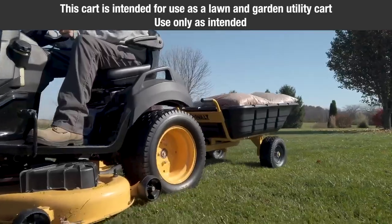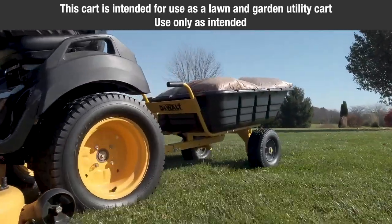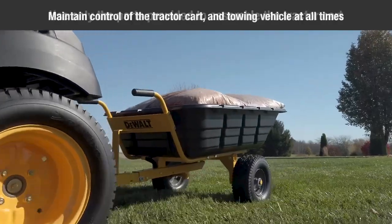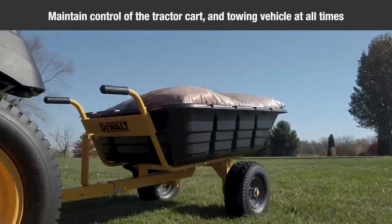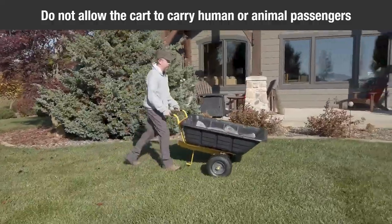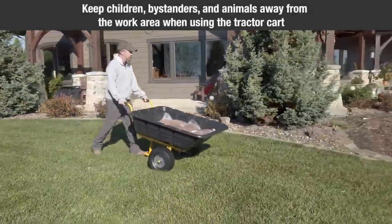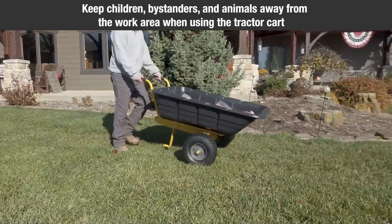This cart is intended for use as a lawn and garden utility cart. Use only as intended. Use only the parts provided to assemble the tractor cart. Maintain control of the tractor cart and towing vehicle at all times. Do not allow the cart to carry human or animal passengers. Keep children, bystanders, and animals away from the work area when using the tractor cart.